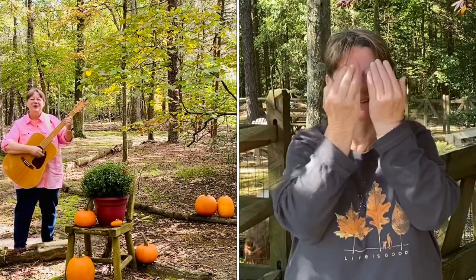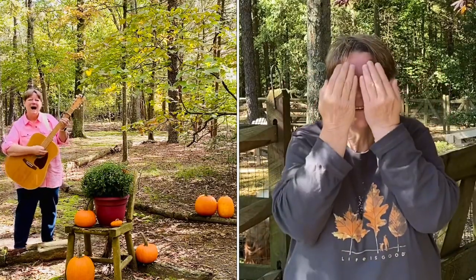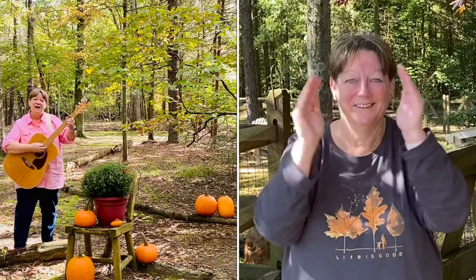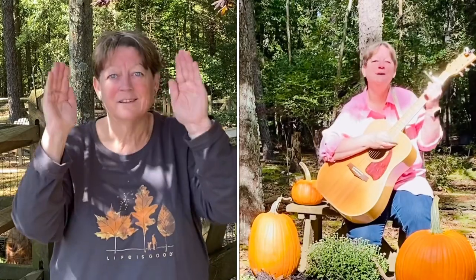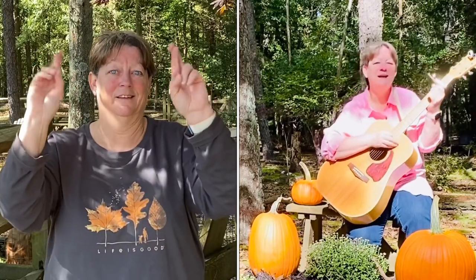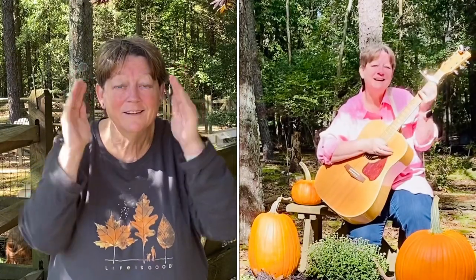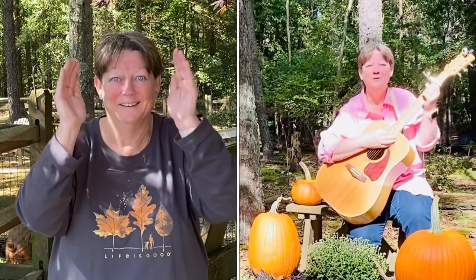Then we'll be ready for halloween, halloween, halloween. Then we'll be ready for halloween.